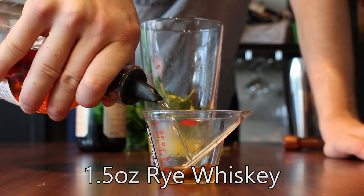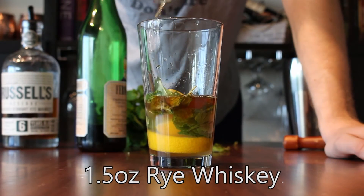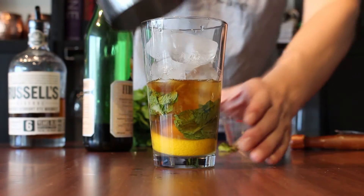And now we'll just do an ounce and a half of rye whiskey. You could use bourbon as well. Right on in. Okay, so we're going to shake it. I'm just going to add ice to the mixing glass here, and then I cap it.